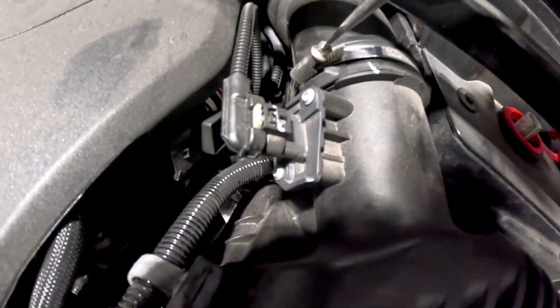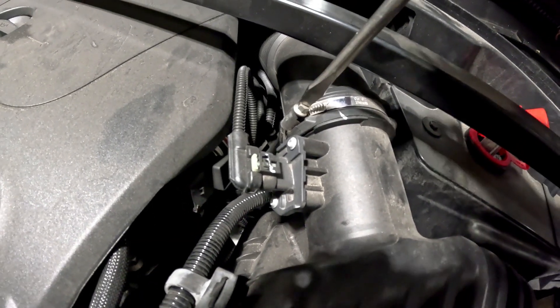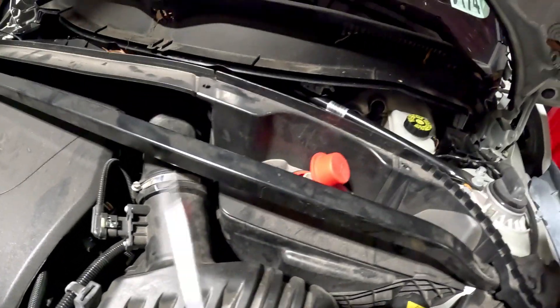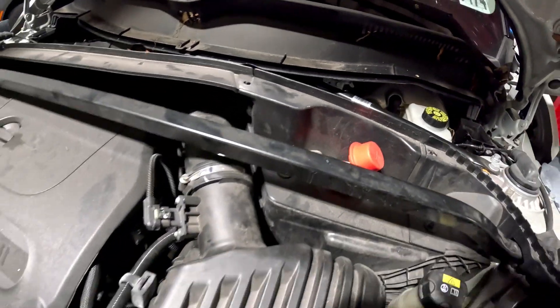Don't forget that connector — that is number one that I see a lot of people forget. It can cause a check engine light from time to time, and with that being loose, that can cause it also. The negative battery terminal — I put that back on last. Negative is the last thing I do.